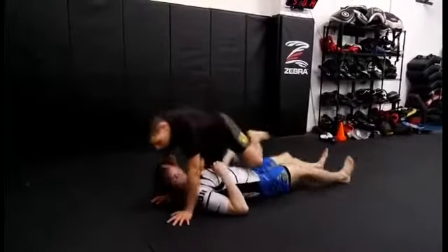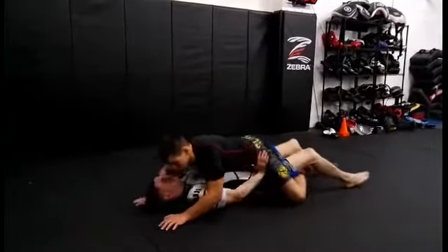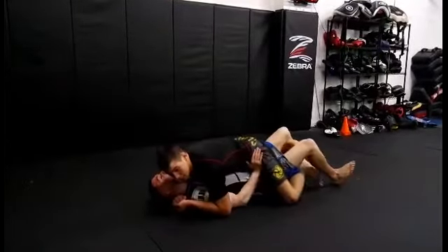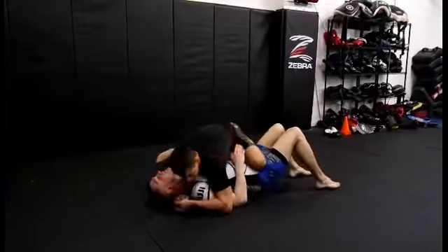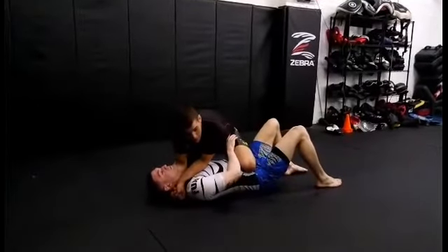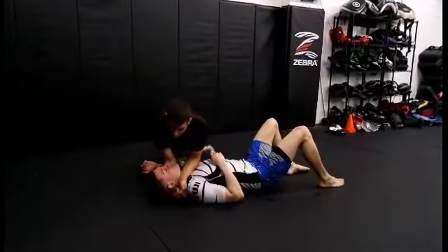One more time. I'm going to mount. He starts pushing on my hips. I get my head and neck control, I'm going to make my S-grip. I'm going to windshield wipe my leg out, I'm going to get to knee on belly. As soon as I do that, I'm just going to taut out my arms, take out the slack, and I'm going to knee slice over his bicep.